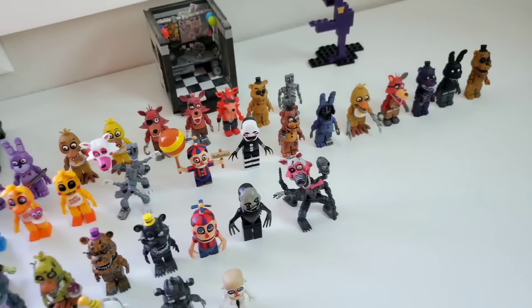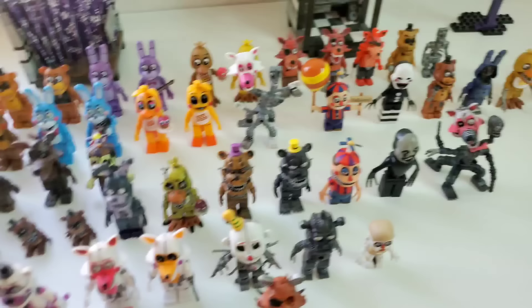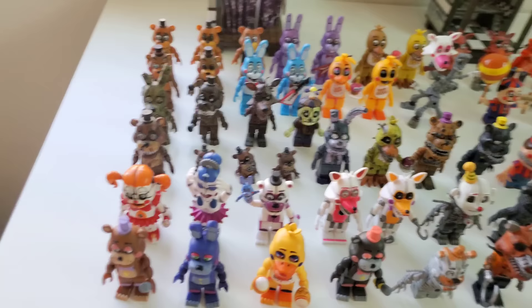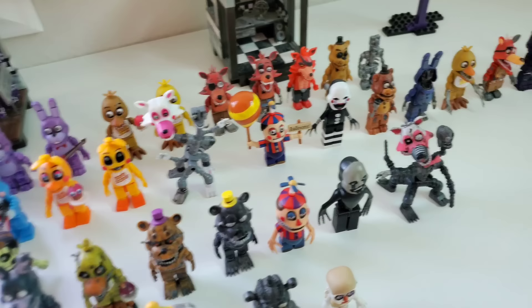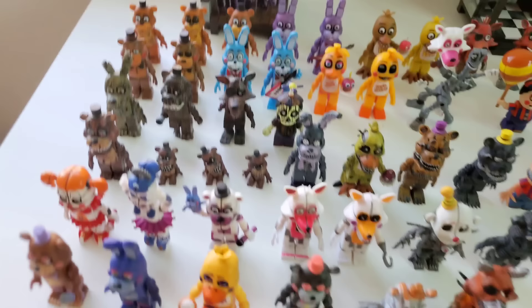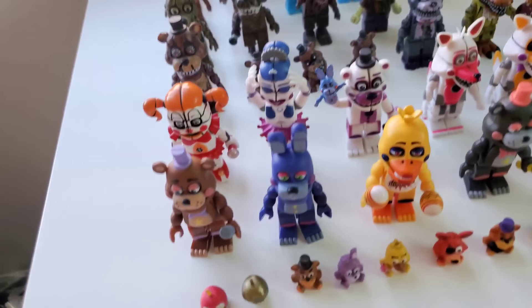I know everyone would love it if McFarlane came back, but I hate to burst your bubble — I don't think McFarlane is ever going to come back or make any FNAF sets ever again, which really is truly disappointing. Let me know in the comments below how much you liked the McFarlane FNAF sets, and let me know how many McFarlane sets you have — they're kind of old and rare at this point. That's it for today's video. I really hope you guys enjoyed. Don't forget to like, comment, subscribe, and enter the giveaways in the previous video. I will see you all later. Goodbye!